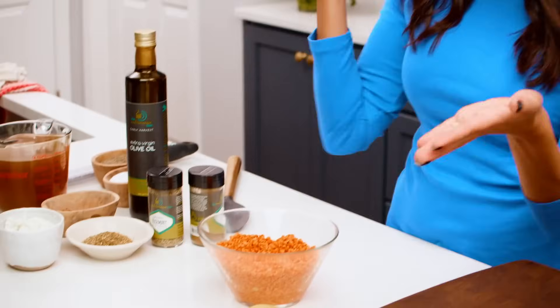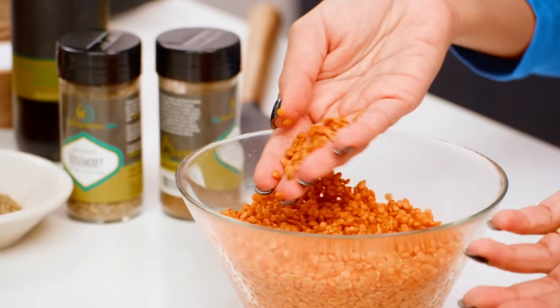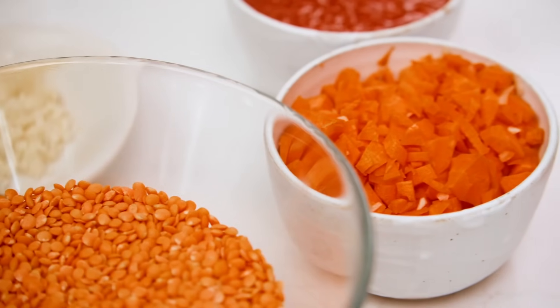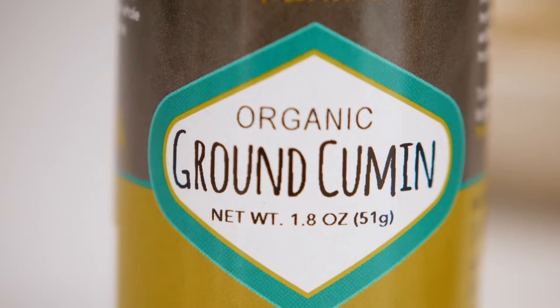We are of course working with the star of the show: red lentils. These are not super big as far as legumes go. They don't need to be soaked overnight — all I did was give them a quick rinse. We've also got onions, garlic, carrots, a little bit of tomato juice which really amps up the flavor and brings that umami. And then I have some Greek spices: oregano, rosemary, and a hint of cumin.